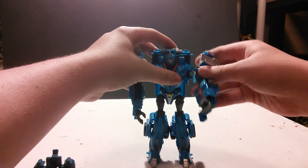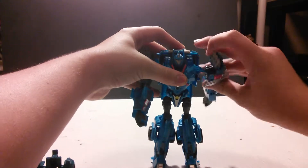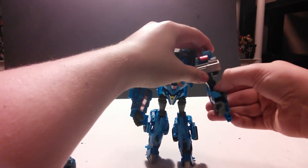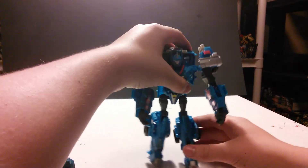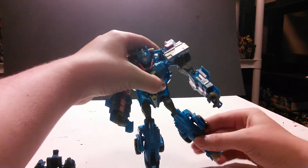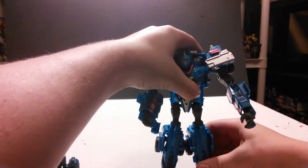For articulation, he has a ball joint at his shoulders, which is kind of limited outward, but it's fine — forward and back, a swivel, upper arm swivel, ratcheted elbow joint, swivel the hand, ball jointed hip with good range, swivel beneath that, a 90-degree ratcheted knee, and a ball jointed neck.